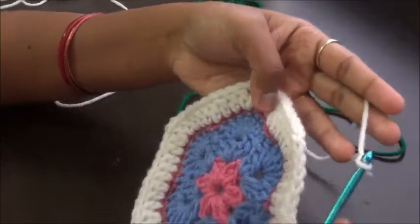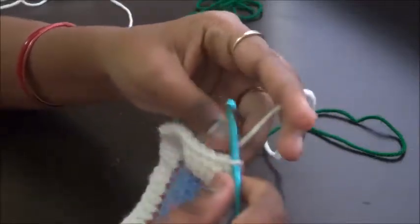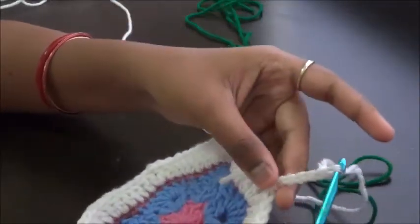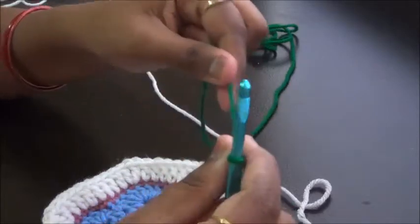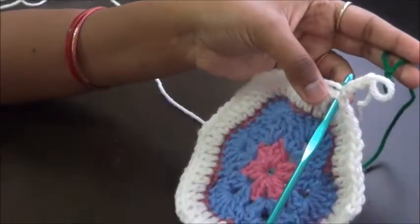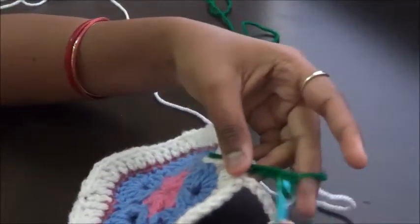Let us start. You can start anywhere you want with a slip knot. Start in a chain-one space. Do a slip knot and make five chains: one, two, three, four, five. Leave it like this, then join the new color. Every time when we do chain five with one color, we have to do chain five with the next color. Attach it in the next stitch — we are not going to skip any stitch, we'll be using all the stitches around. Insert and do five chains: one, two, three, four, five.